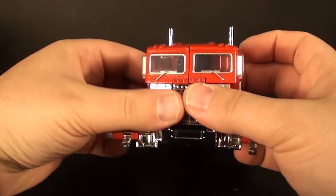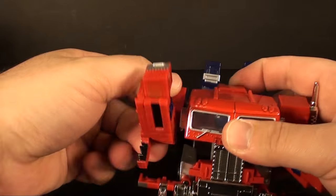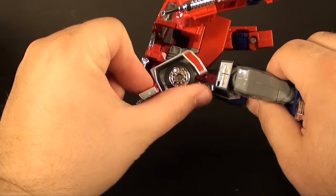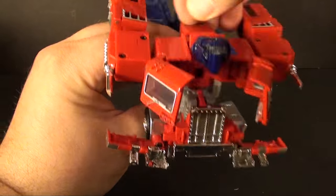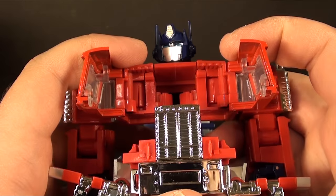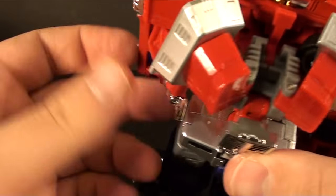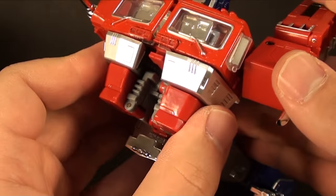He does have some extra paint apps over the regular MP10, which is pretty nice. Everything is the same for the transformation. You've got the little panels that fold down, bring the arms out. The only thing that's different is you don't fold the windows in like you would on the regular one because they'd just be way too small. The little steps to get up into the truck go away, and I like to put these back so it's easiest to rotate the panel around.